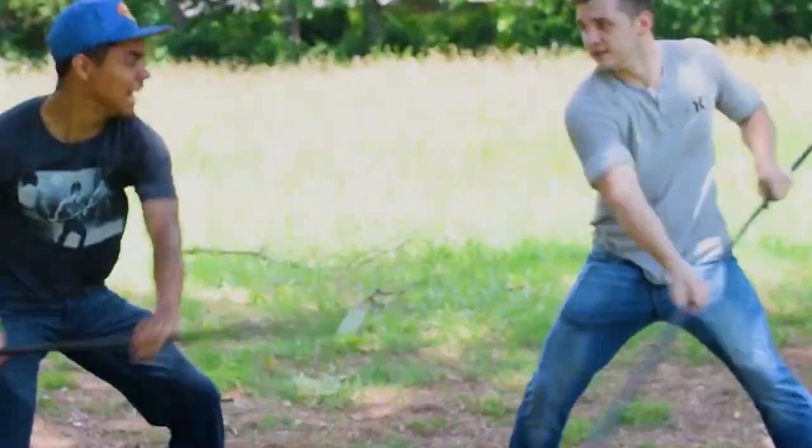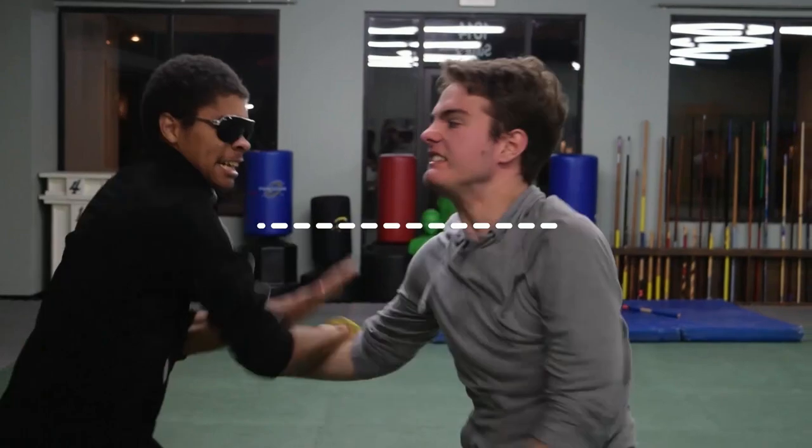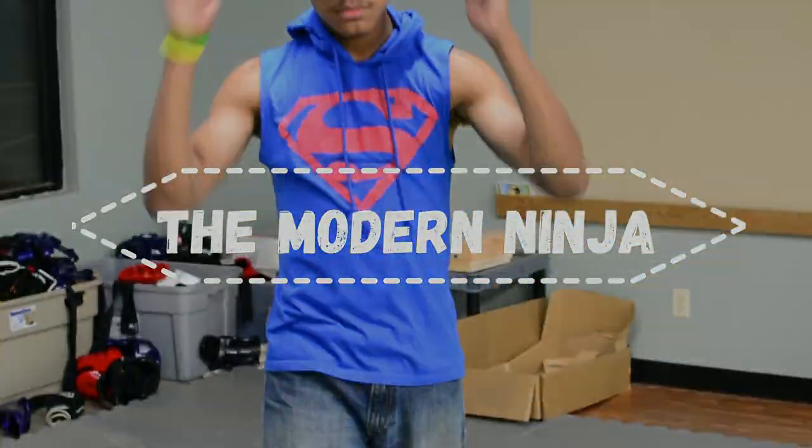What's up guys, only ninja wearing aviators in a superman head, bringing you another episode on the channel. This is gonna be another random video on the modern ninja channel. I want to start doing more random videos, and if you have any ideas for me to do random videos on, just send them to me in the comments.